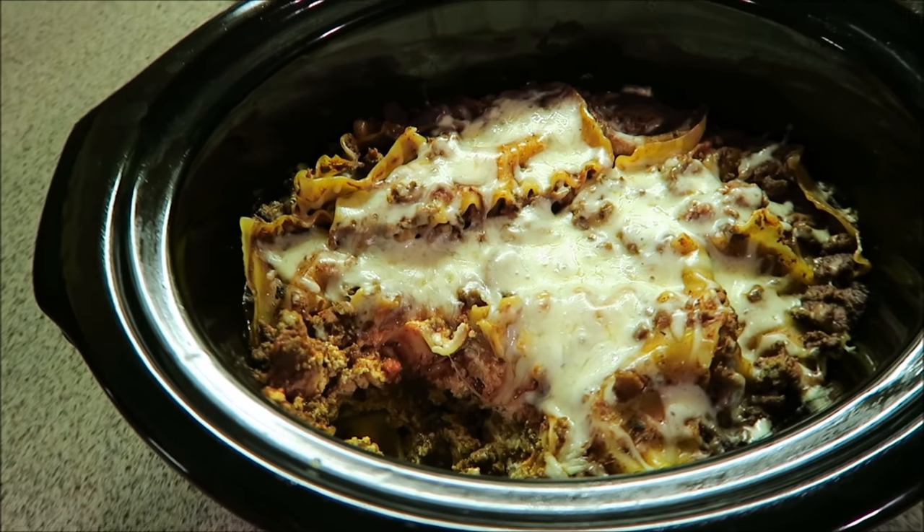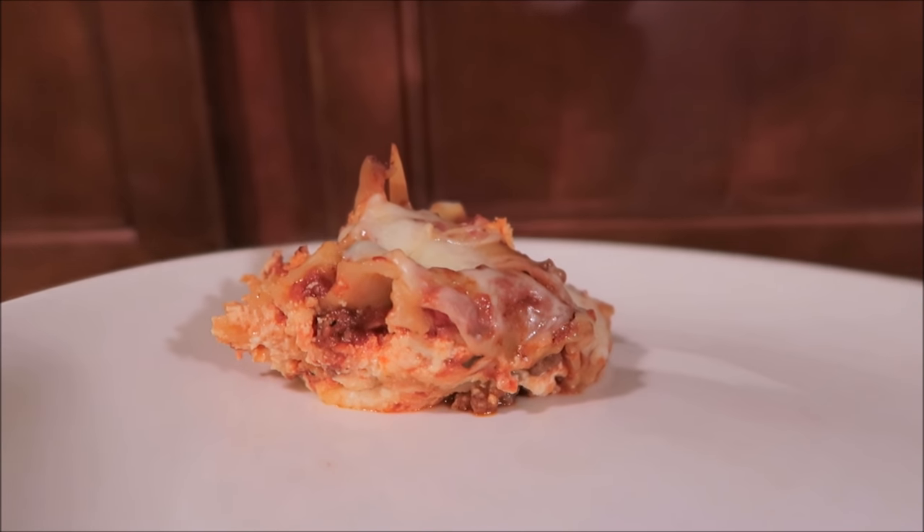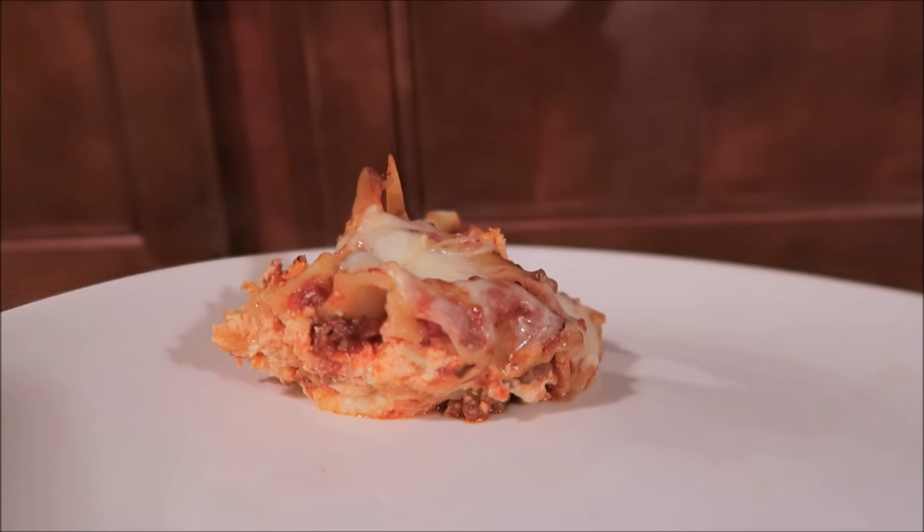I'll have a piece and tell you if it tastes like lasagna. Thanks so much for watching, guys, and I will see you in another video.